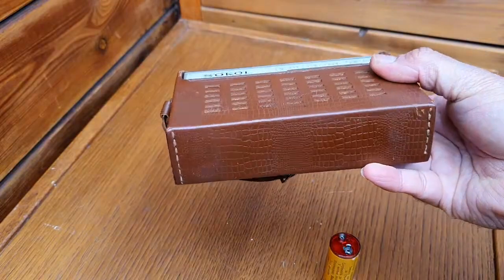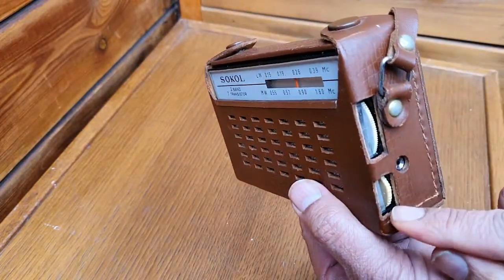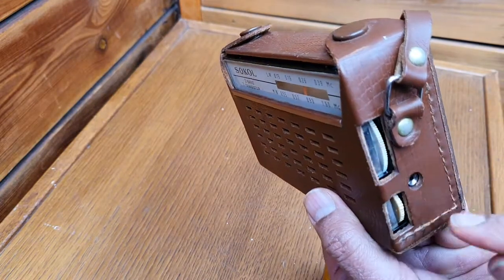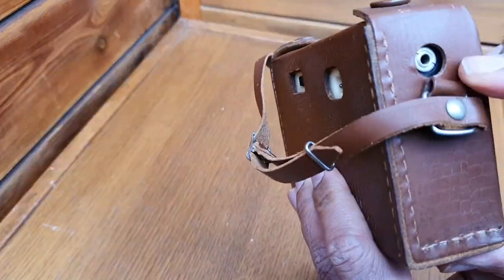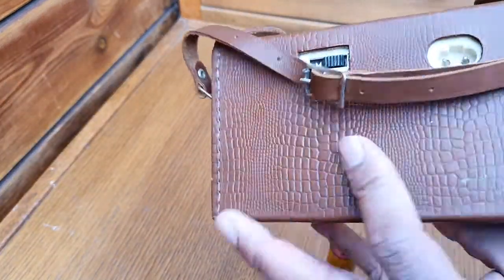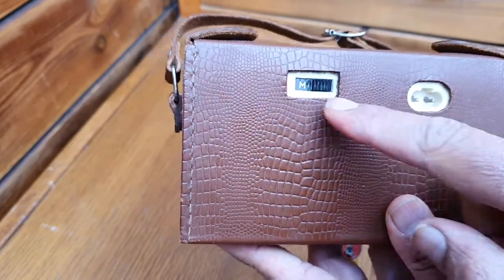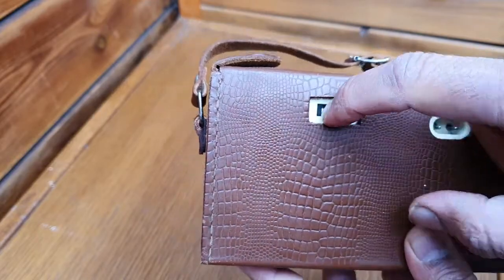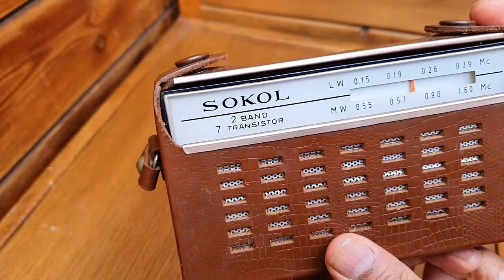Here is the on/off and volume control, this is the tuning, this is for the external antenna, and this is the earphone jack. You can also add up 220 volts here. This is the medium and long wave band switch. So let's turn it on and see.